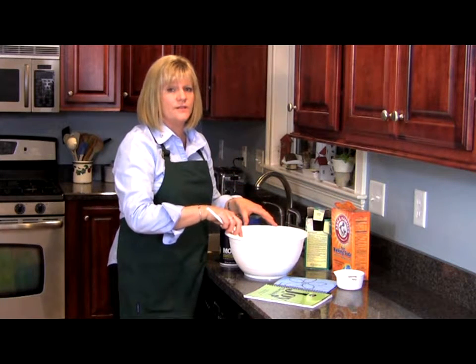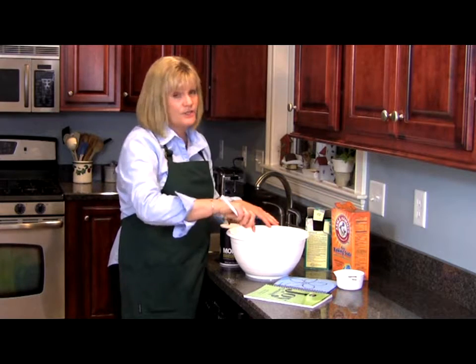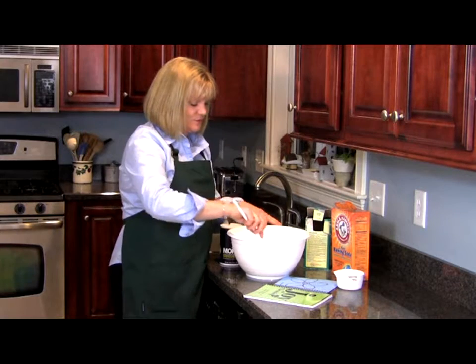And the secret ingredient we're going to put in there is a little essential oil, just to make it smell nice. It's not going to really do anything for your cleaning — it's just going to make you feel better about using it. Stir it all up.